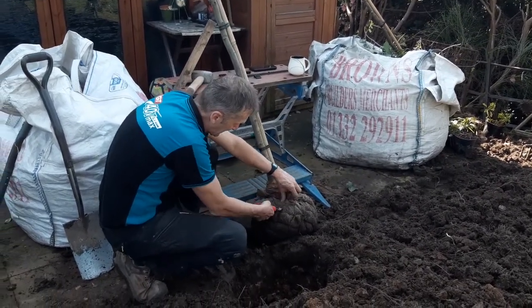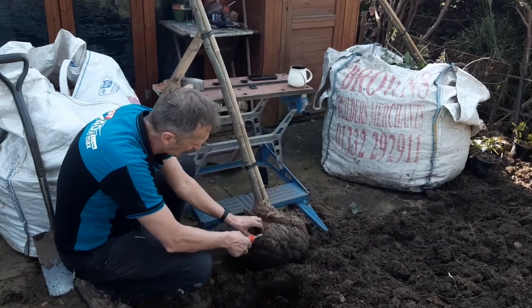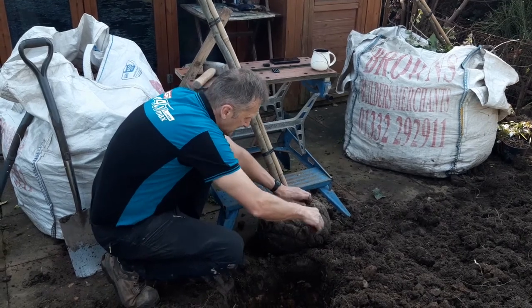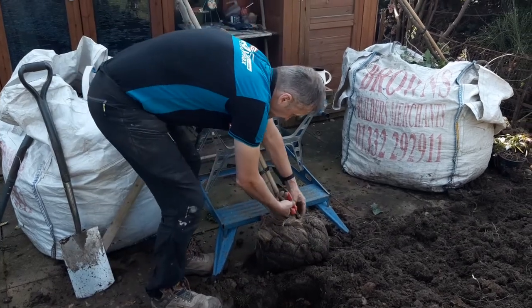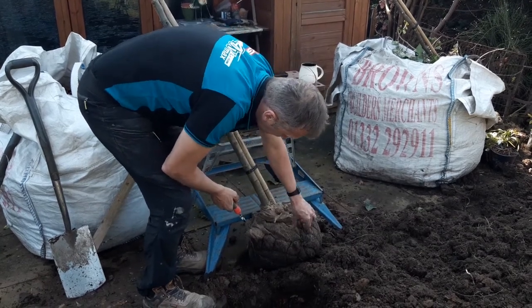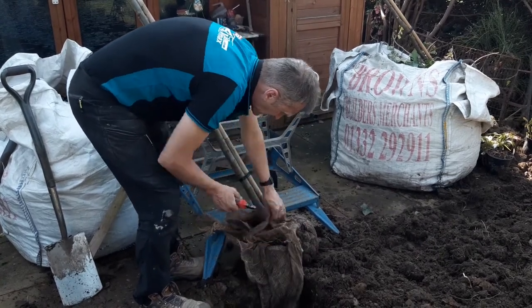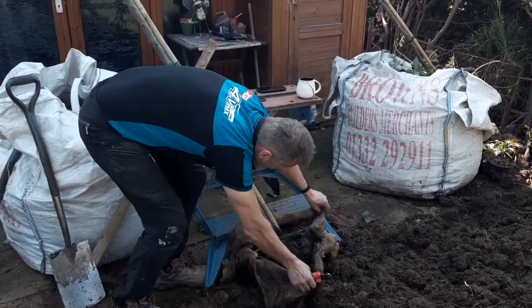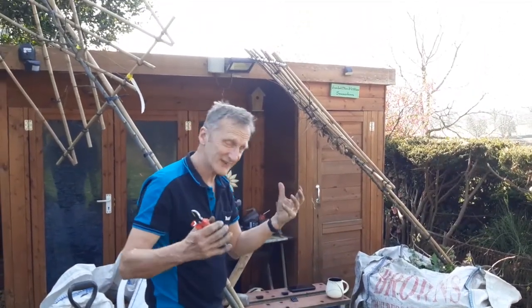Sometimes people leave the cage and the hessian will break down, but it's a bit risky because the roots could coil round and that would kill the tree. We want to make sure we're getting rid of this cage. These trees are a lot of money — they're about £150 plus VAT — so we've got to be careful and not have them out of the ground for too long.